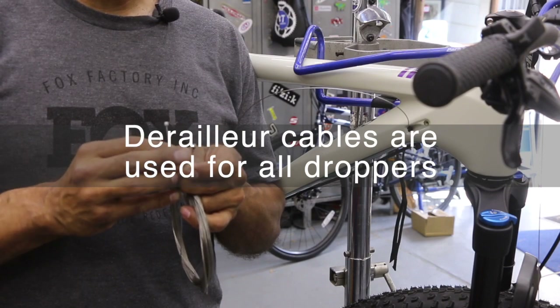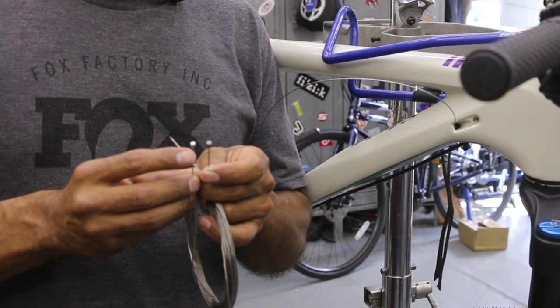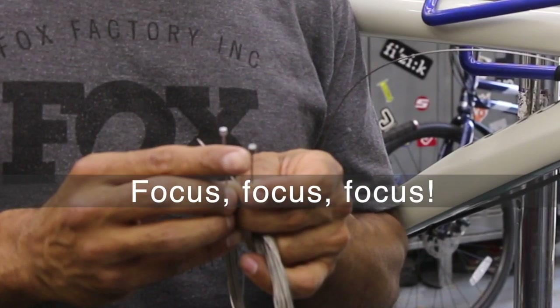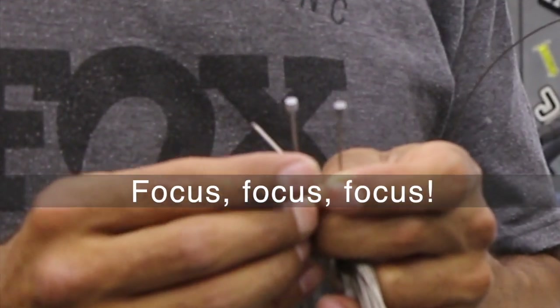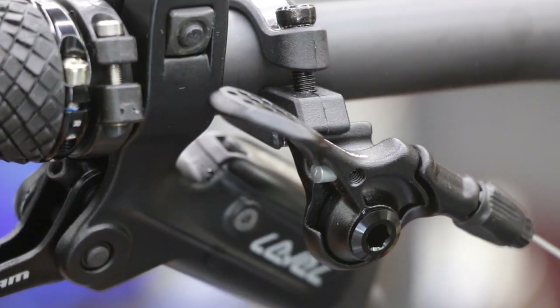I think the fat one will work in a pinch because basically this is gonna get seated in the lever. It kind of sits in the lever nicely. This one might not sit in the lever nicely, but it's still gonna do the same job — it's just gonna sit on the outside. You're never gonna notice it once you start riding. The end of the cable head looks like everything fits fine.